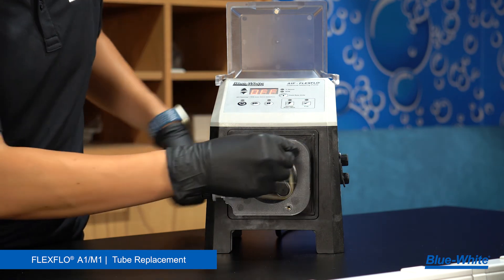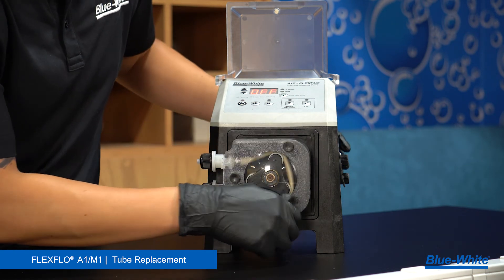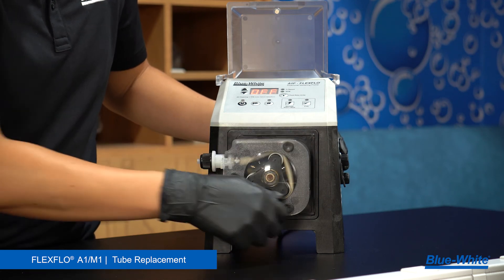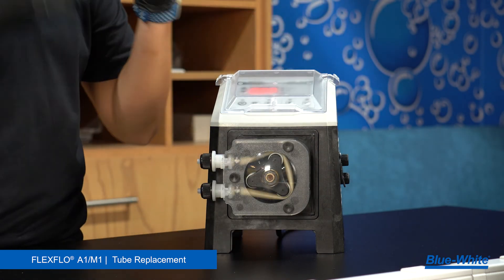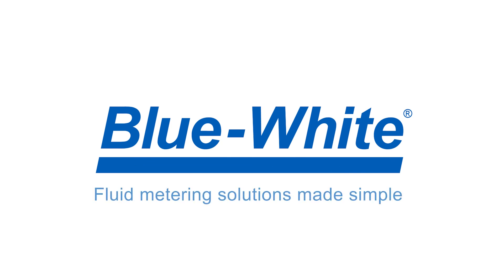We recommend cleaning the pump head and roller assembly every time there is a tube replacement. Proper maintenance will extend the tube life and reduce maintenance costs. And your pump is good to go. For further questions or assistance, please reach out to us at customerservice@blue-white.com. Thank you for watching this episode of the Blue White Academy. For more information, please visit blue-white.com.